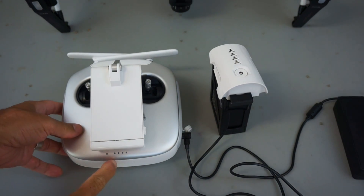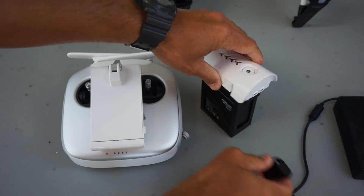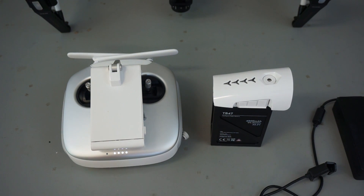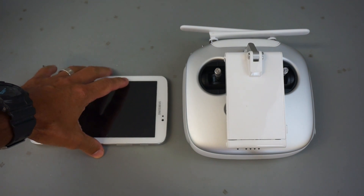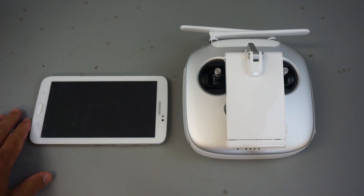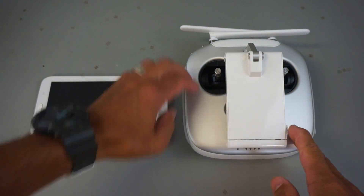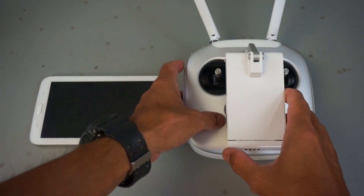Now both our battery and transmitter are charging. With everything fully charged, your status LEDs will be off — so we know that it's charged. I'll press that and you can see we have a full battery as well as a full transmitter. Now I'll go ahead and mount my Samsung tablet to the transmitter so we'll get all sorts of telemetry and FPV goodies. This will also work with an iPad — I believe the iPad Mini and the iPad Air — but since I'm cheap, I only have the Samsung tablet.